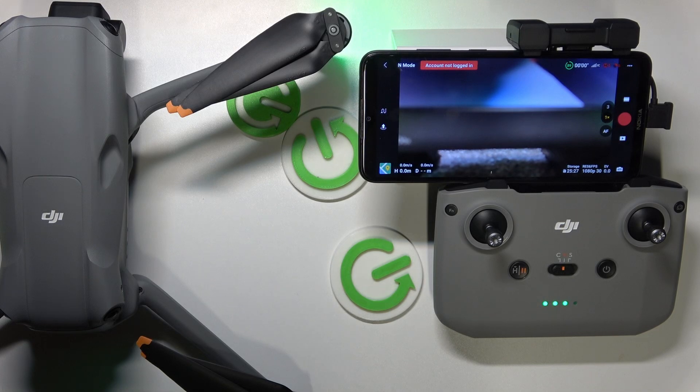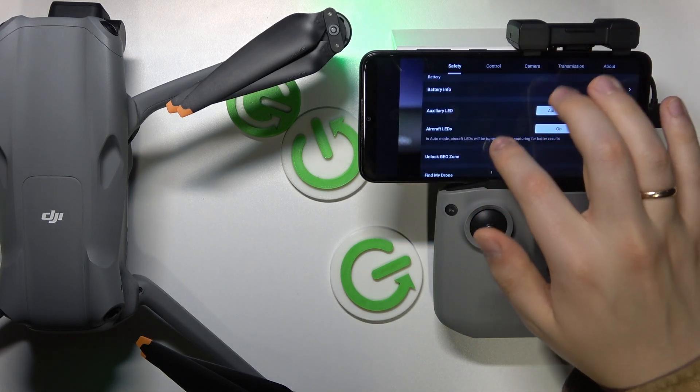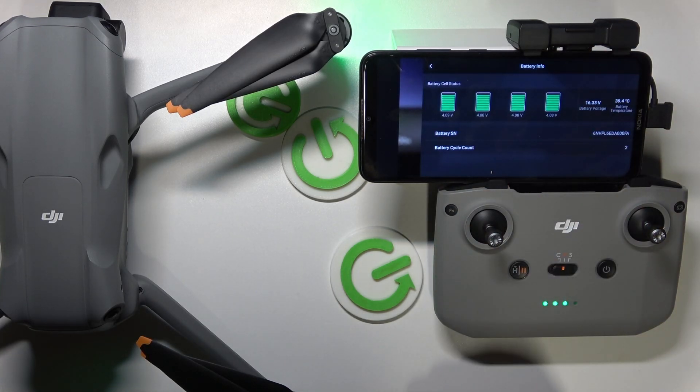First, you will need to launch the camera view of the DJI Fly app, then press those three buttons to your top right to launch settings, select the safety section, scroll down, then look for the battery info, open this page, and here you have it.